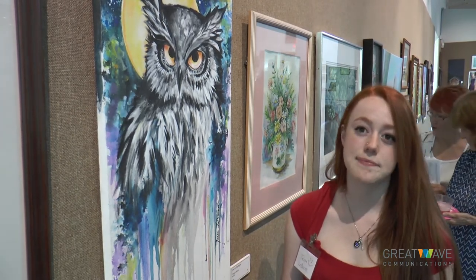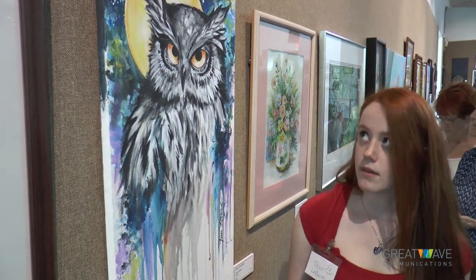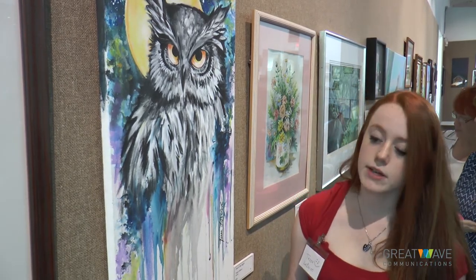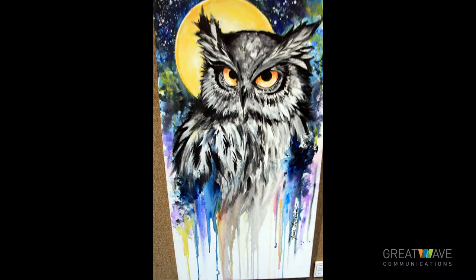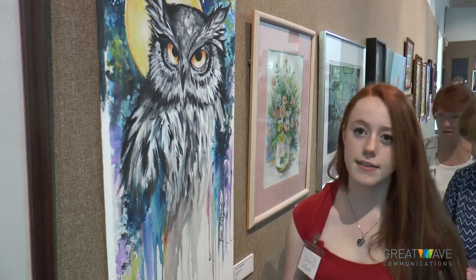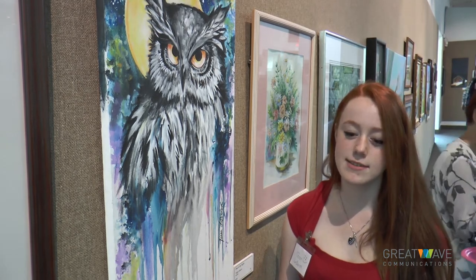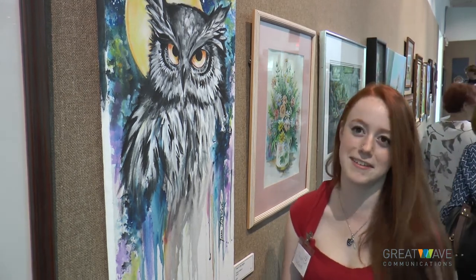Is this different from what you've done? Not really. I mostly work with watercolors, but this one's acrylic — I made it look like watercolors, with that washy effect and the drips. How long have you been doing it? Since I was about two.